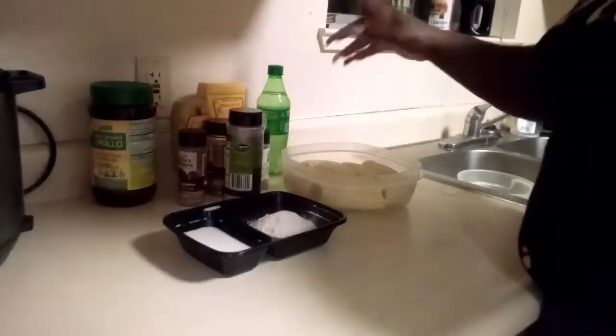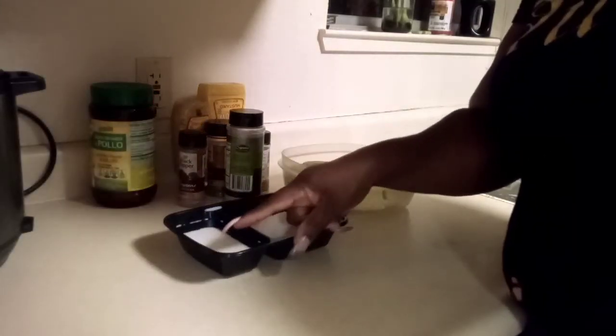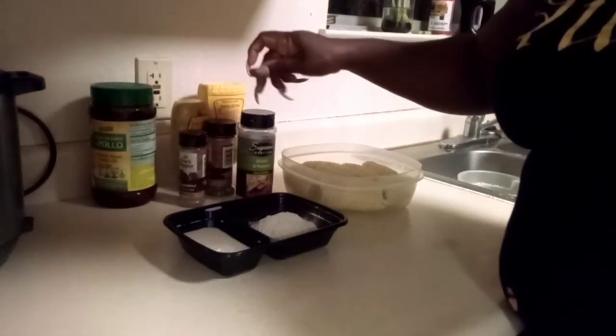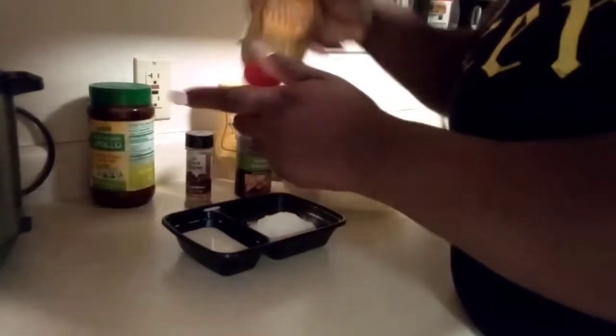Hey y'all, welcome back to the channel. So I'm making some fried corn tonight. What I have is some milk, some flour, and all my seasonings — garlic pepper. You guys know I love the Kingsford garlic herb black pepper. Gotta have some cilantro, yellow mustard, dill relish.